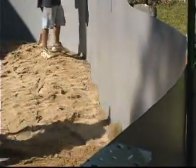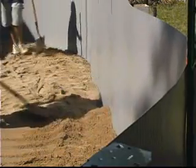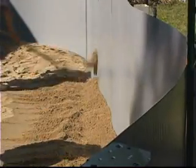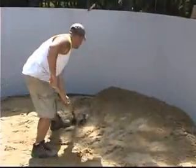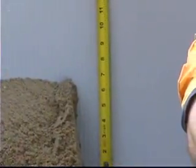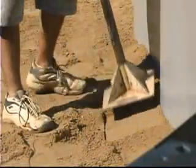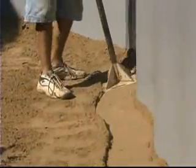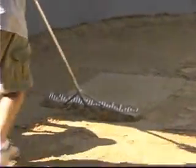Build a 6 to 8 inch high cove along the inside of the pool wall. Pack down the cove you have built using a tamp or trowel. Be careful not to scratch the pool wall. Smooth out the sand or pool base using a rake.